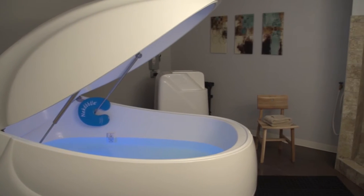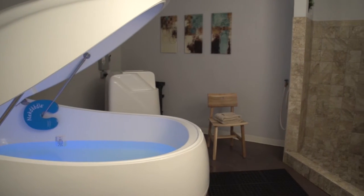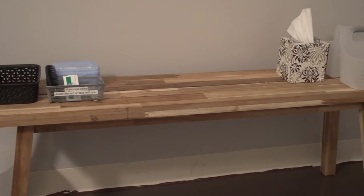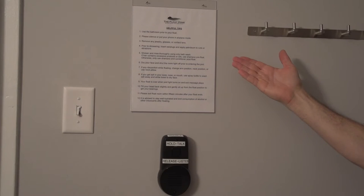This video is being filmed in one of our four identical pod rooms. Each private room is soundproof and lightproof and contains a shower, a pod, and amenities such as towels, makeup remover, soap, and shampoo, as well as a printed list of the helpful tips we are discussing now.